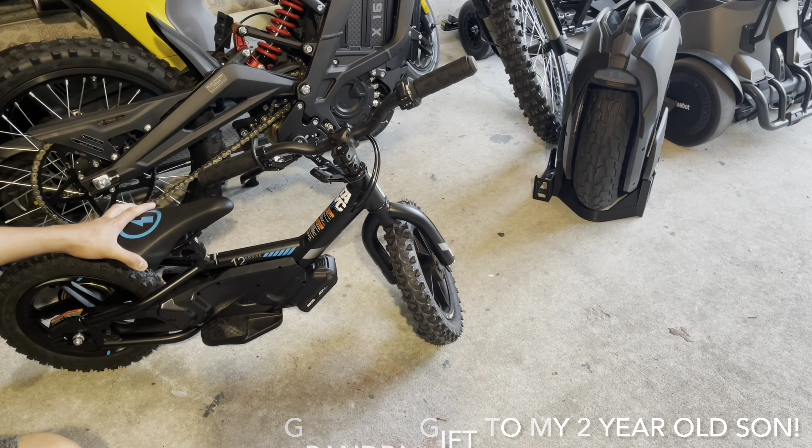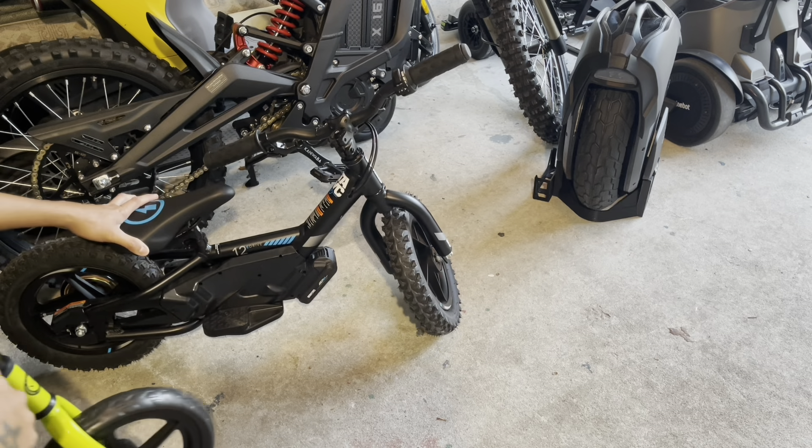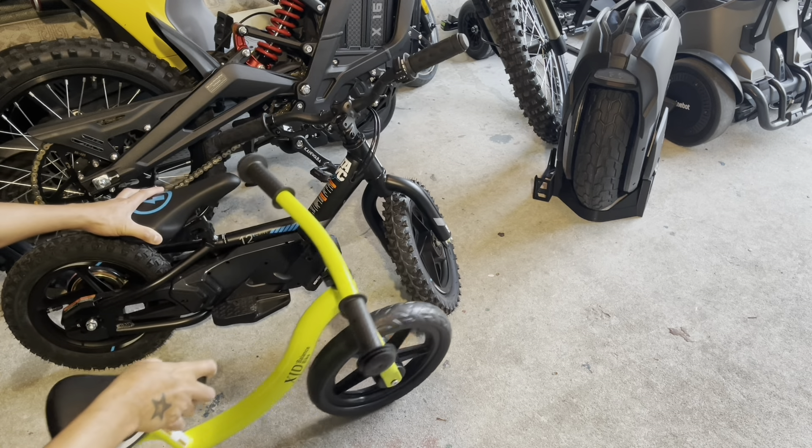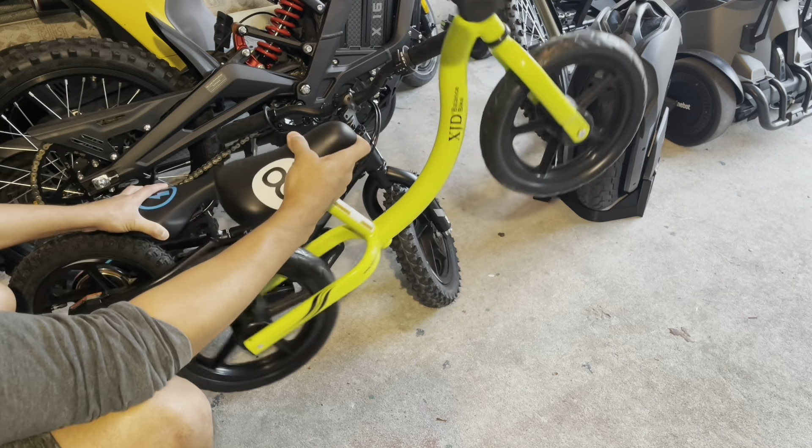It was a gift — a Christmas gift — but it's just crazy how the prices are on these things. And you can see here, this is like the $30 to $50 balance bike. It's aluminum, it's lightweight.